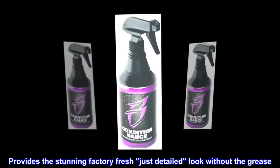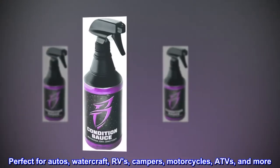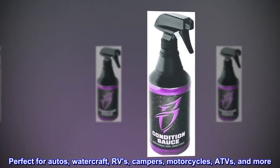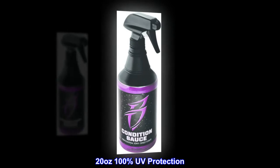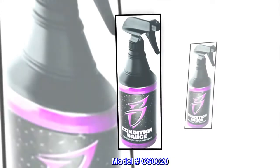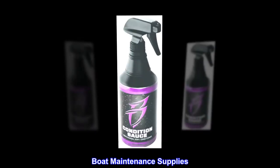Provides the stunning factory-fresh, just-detailed look without the grease. Perfect for autos, watercraft, RVs, campers, motorcycles, ATVs, and more. Model number CS0020, 20 ounces, 100% UV protection. Brand name: Boat Bling boat maintenance supplies.